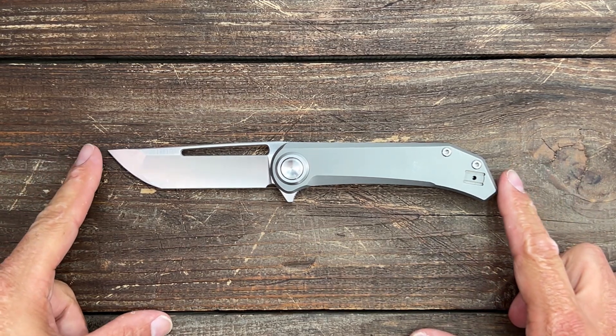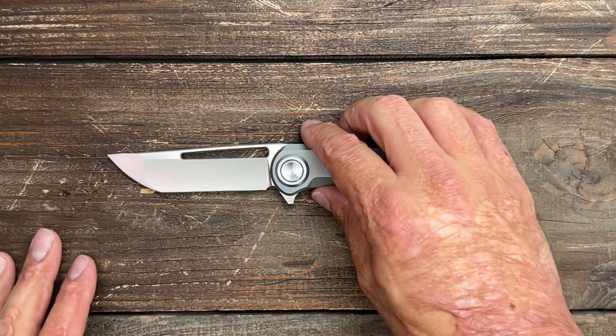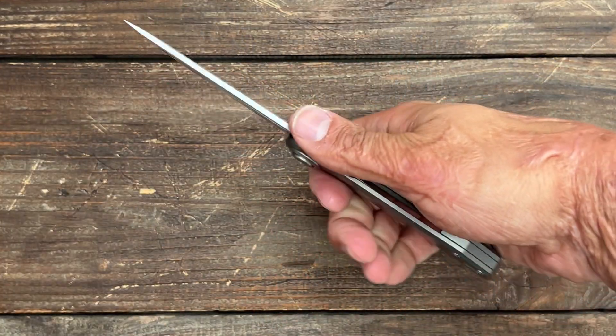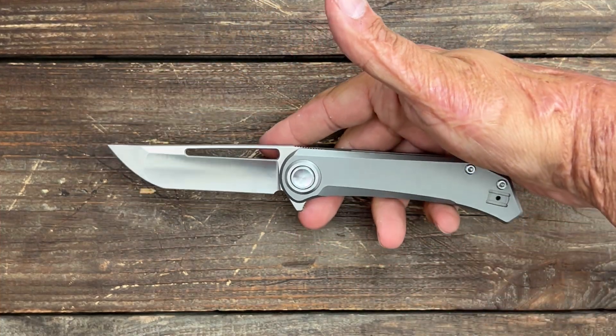The specs on this one: it's a full-size EDC knife, maybe in the larger range for some people, at 8.1 inches and a 3.4-inch blade. You have a grip area of 3.89 inches, so it should fit your medium and large — probably even extra-large — hands just fine.